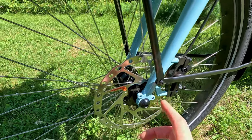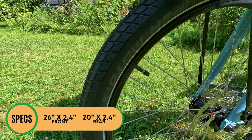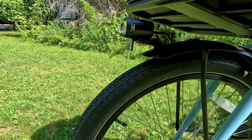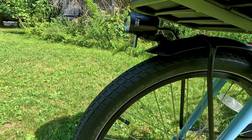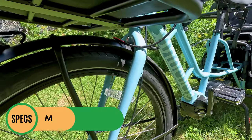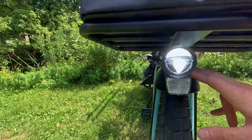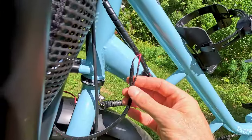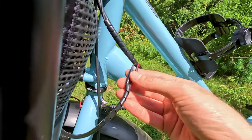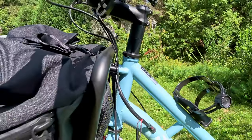The tires: in the front we have a Schwalbe Super Moto X tire, 26 by 2.4 inches, and in the rear it's 20 inches but still 2.4 inches wide. These tires have some street tread, though we've been taking them out on some crushed gravel paths and haven't had a problem. Moving on, we have metal fenders as well as a front light that runs along the fender — it works with the front rack installed and is a pretty bright integrated front headlight. The wires are a little bit thinner than we usually see, so we'll see how those hold up over time. They do have some nice cable wrapping and with the rack installed there's really nice cable management with no issues of clearance.